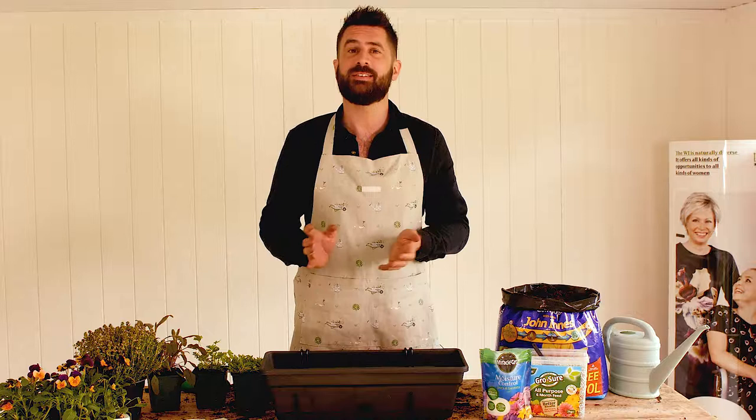Hi, I'm gardening expert Michael Perry and I'm here at Denman where the WI hold a range of different cookery, lifestyle and craft courses. Today I'm going to show you how to build an edible flower and herb window box.